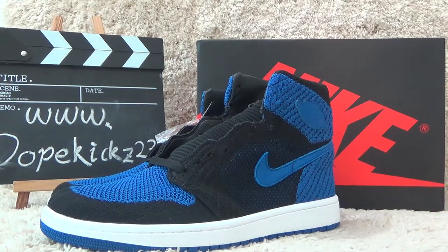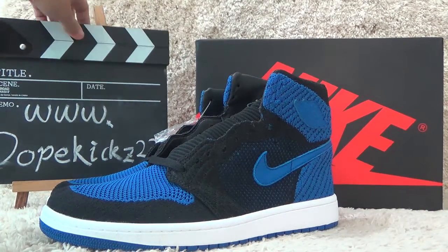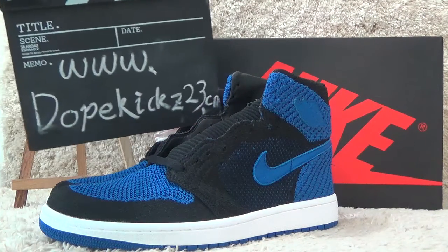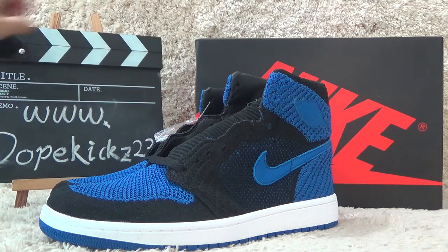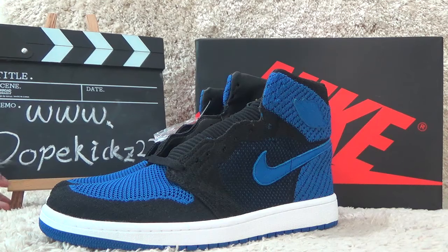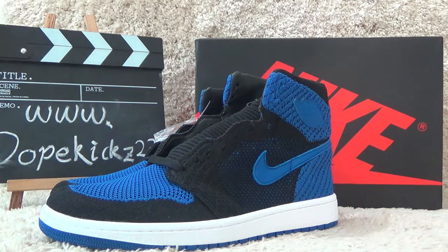Hi friends, welcome to our review of the Dove Kids Tuesday Dorsion. Welcome to our website. For more details and please order, we will ship you the authentic qualities and fast shipping.